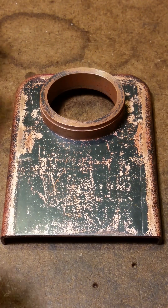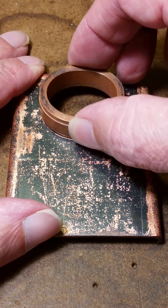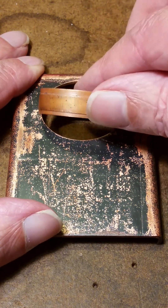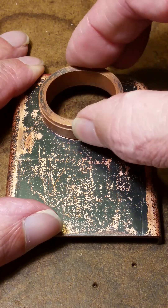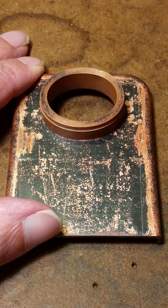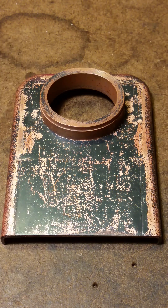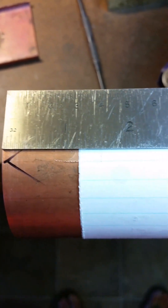The oval hole was piercing sawn and carefully filed to size. This is how I cut a boiler barrel with a hacksaw and a sheet of paper taped squarely on.